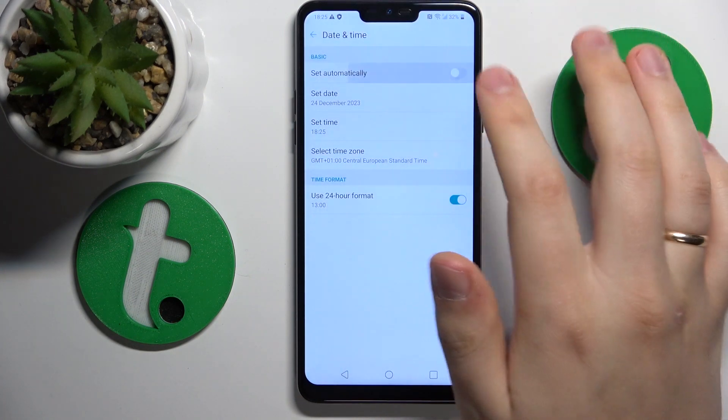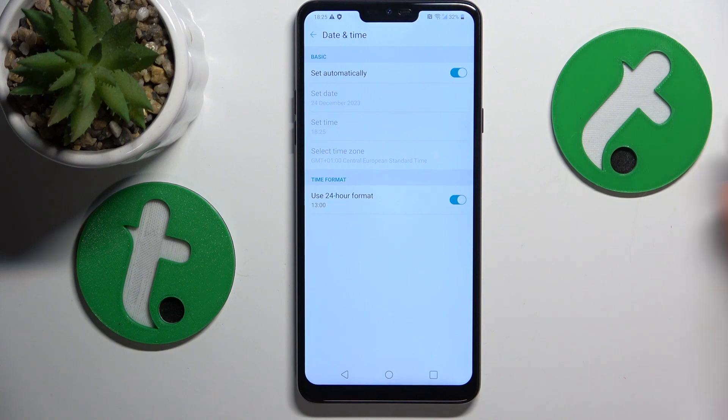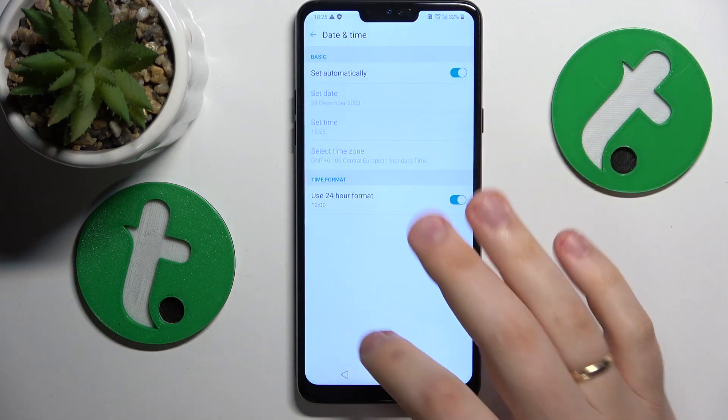This way you are ensuring that your date and time are always correct and correspond to the actual time and date. If your date and time are set incorrectly, you will not be able to access the internet even if you have a working Wi-Fi or cellular connection. The incorrectly set time and date will interfere with your Wi-Fi connectivity.